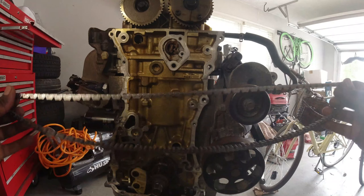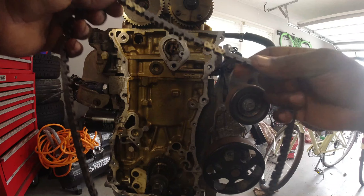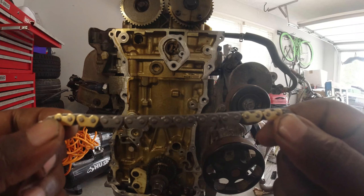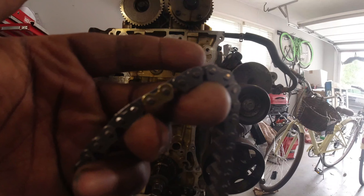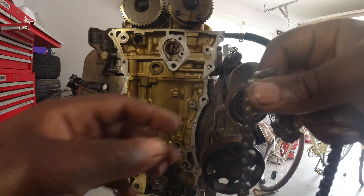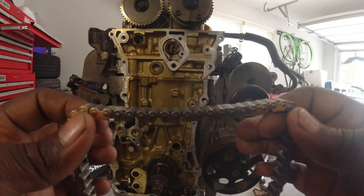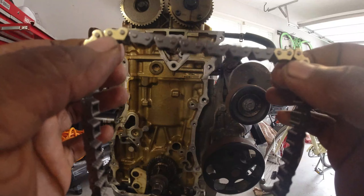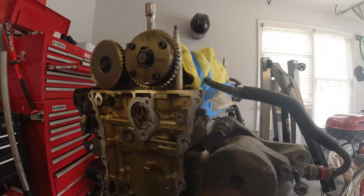With the chain, as you can see it's nicely looped up and ready to go. The things you need to pay attention to are the links: you have two links that belong to the cams, and then there's supposed to be one link at the bottom that belongs to the crank. There are points that indicate where these links should meet up, so it's important to have it precise during installation. Once you have everything lined up, you know you're in perfect timing and good to go.